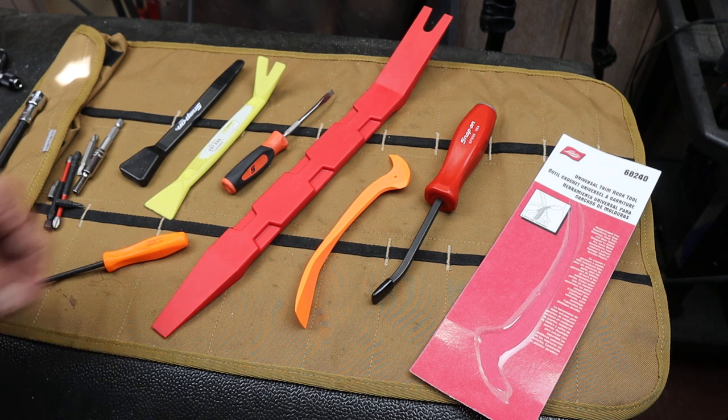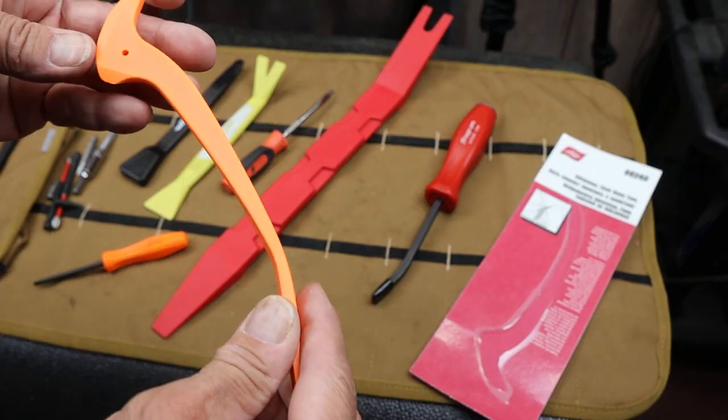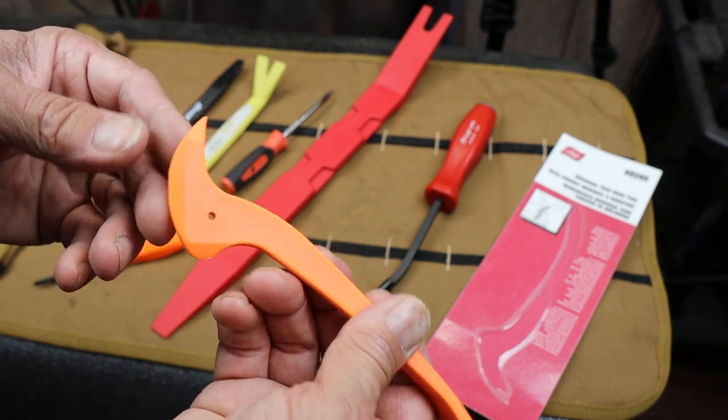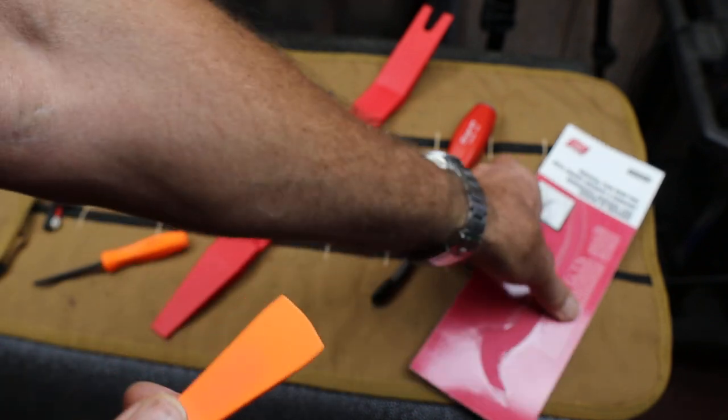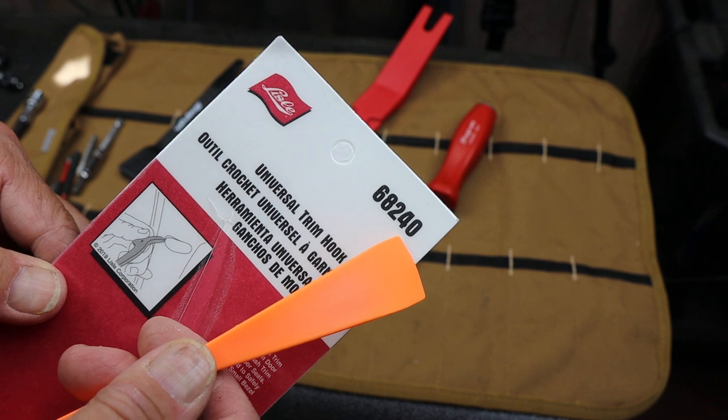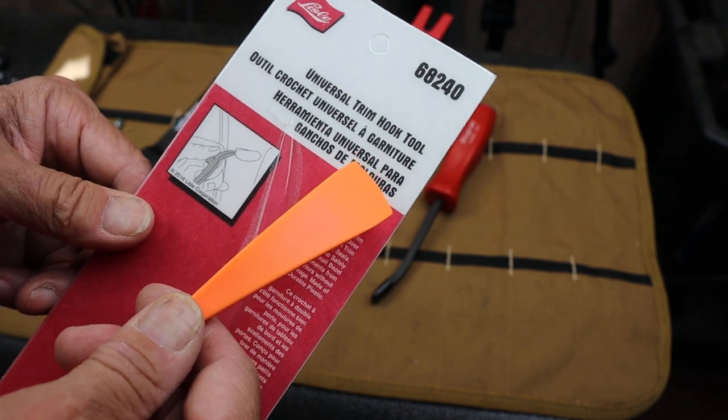Howdy folks, Doc here with Last Best Tool. In my ever-expanding collection of non-marring or non-metallic pry bars, I discovered this thing. This is actually made by the Lyle Tool Company, or marketed anyway — it's the 68240 Universal Trim Hook Tool.